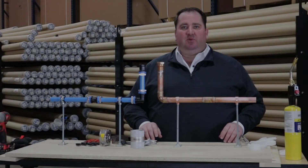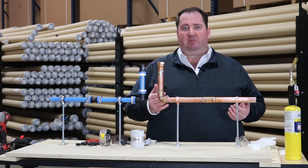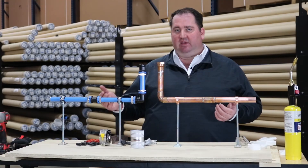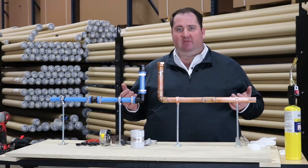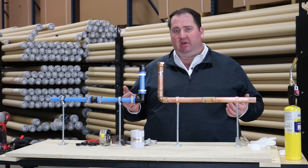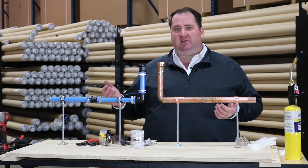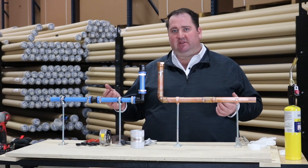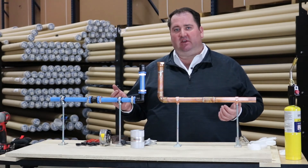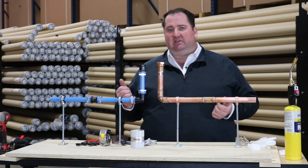So what we just witnessed here was the assembly of two similar systems, one with a traditional copper pipe and solder joints, and then the UniPipe system. Both systems will give you clean compressed air for the life of the system, unlike iron pipe. But the UniPipe system is much faster to install, with less than half the labor to install the system — that's where a bulk of your savings are going to come in for the installed system.